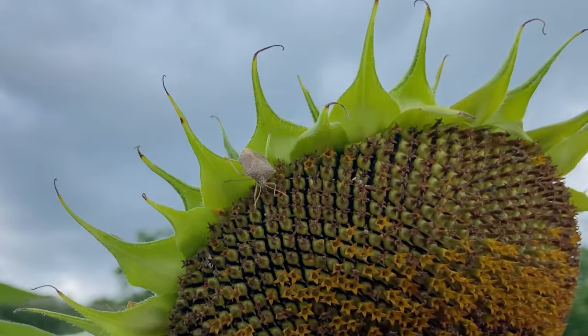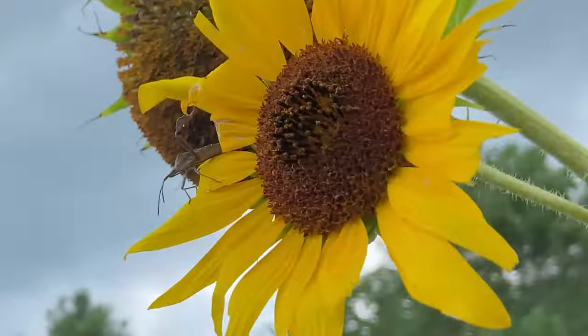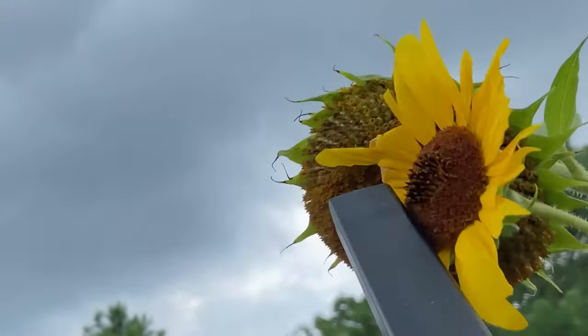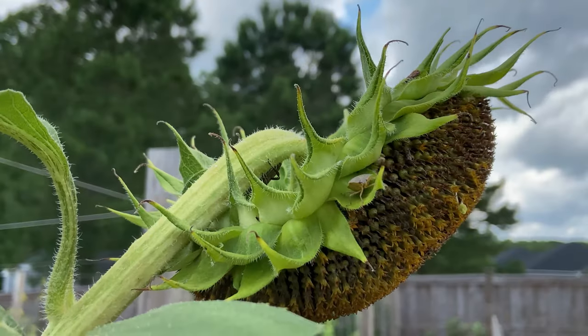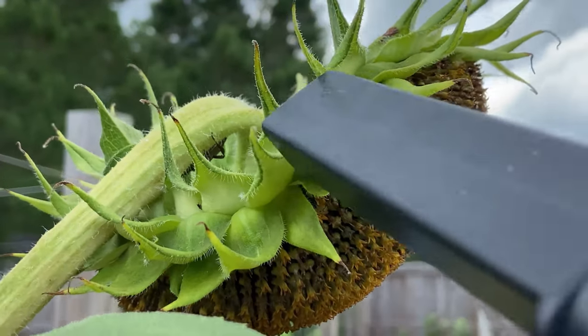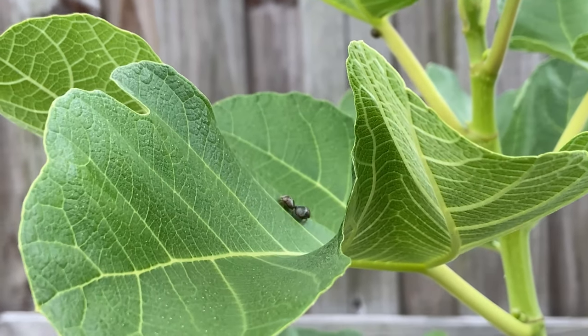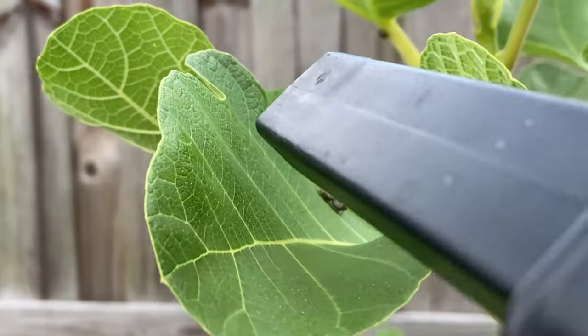Then up here we have some stink bugs as promised. You can also see an adult leaf-footed bug up here. Here's yet another stink bug. And here you can see these annoying kudzu bugs that love congregating on my fig trees.